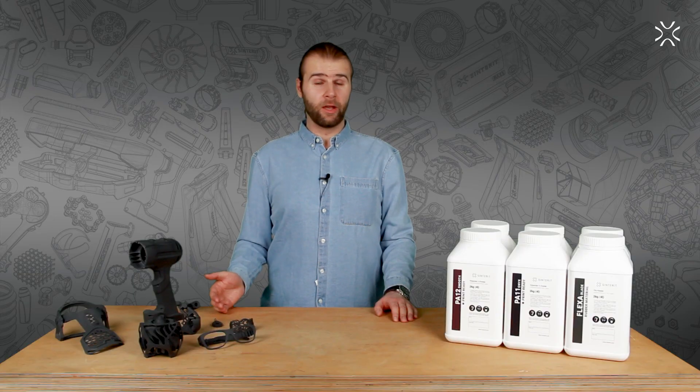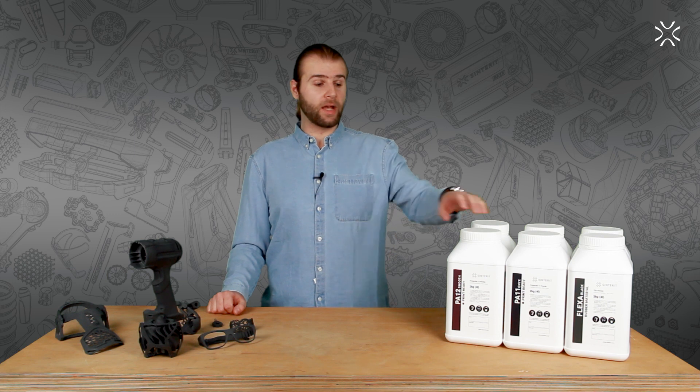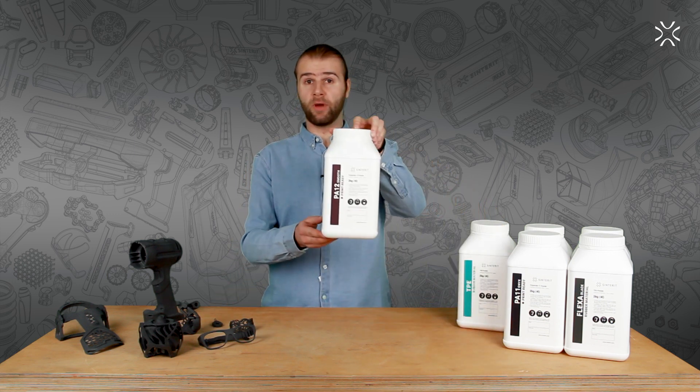The Nylon 12 powder, also known as PA12, is the basic and most commonly used material in any selective laser sintering system. To print on the Sinterit Lisa or the Sinterit Lisa Pro, we recommend our very own PA12 SMU.